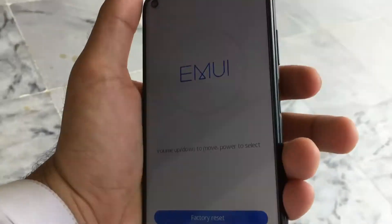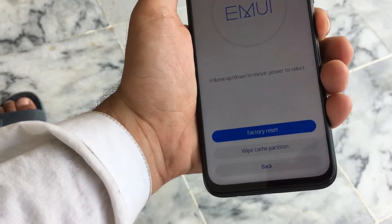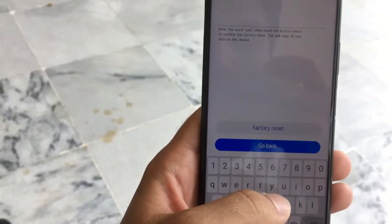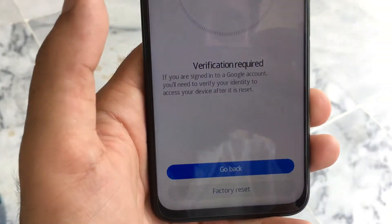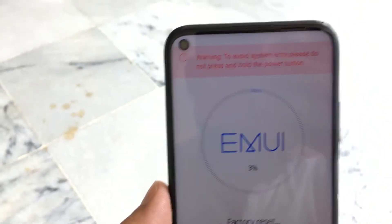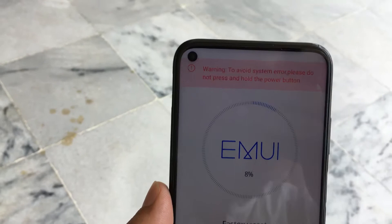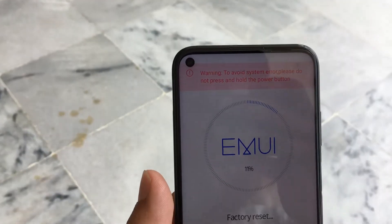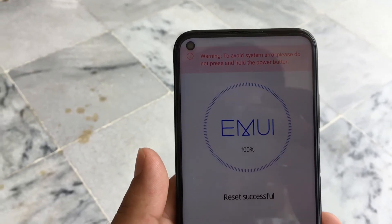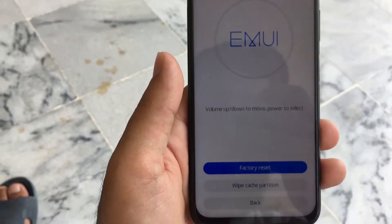Select 'Factory Reset' using the power button. It will ask you to type 'yes', so type Y-E-S, then confirm 'Factory Reset', and then confirm again. This process will take about one to two minutes, then your device will be completely reset.